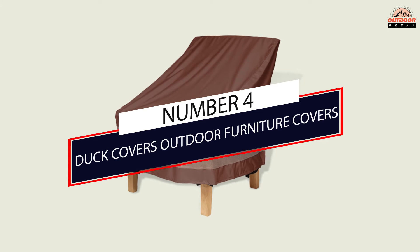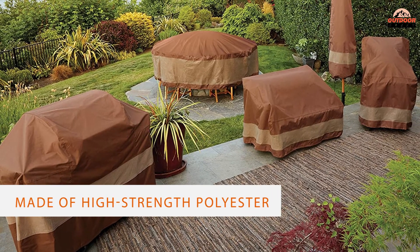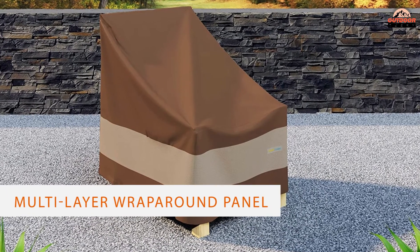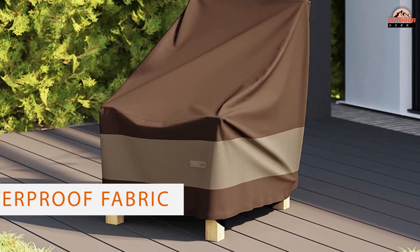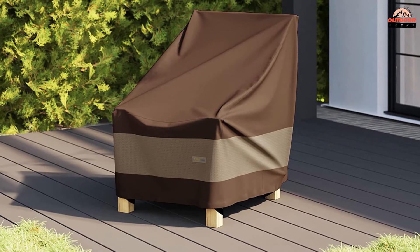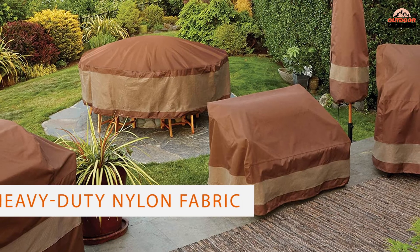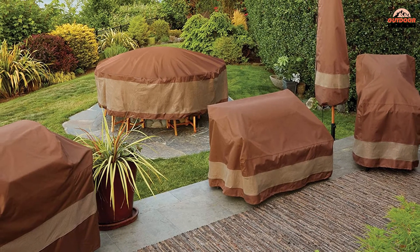Number four: Duck Covers Outdoor Furniture Covers. To protect your outdoor armchairs, consider the Duck Covers Ultimate Series. The cover comes in four sizes, each made of high-strength polyester with a multi-layer wraparound panel for ventilation. The waterproof fabric is ideal for rainy and even snowy climates, and it also offers UV protection to prevent fading. These outdoor chair covers feature durable straps and buckles, helping them stay in place in the windiest conditions, with double-stitched, tape-sealed seams and heavy-duty nylon fabric that guards against rain.